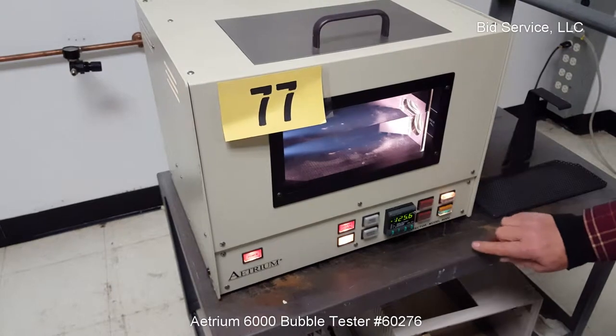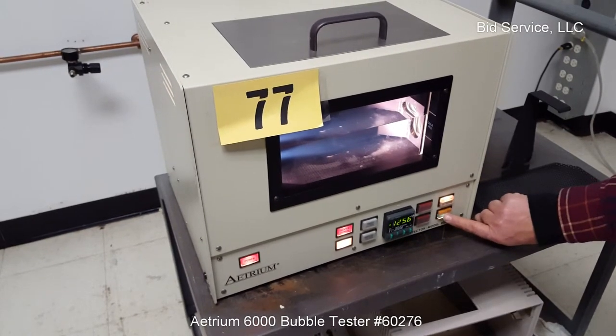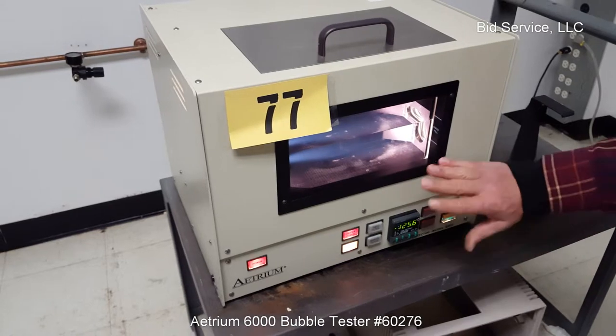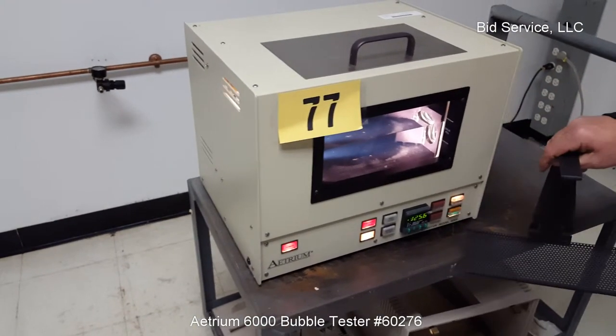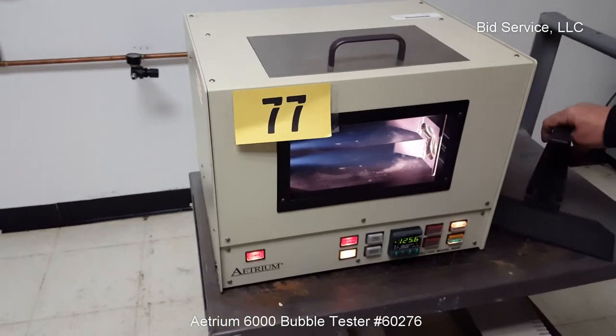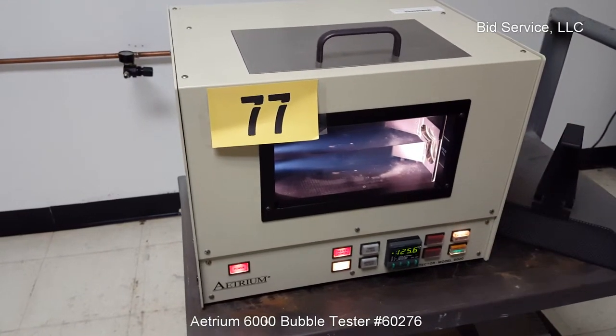So I'm going to run a 30-second test. You start the test here. If you're not familiar with the way this works, you'll be lowering a sample on a tray and then watching to see if there are bubbles.